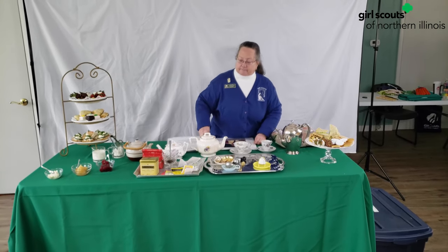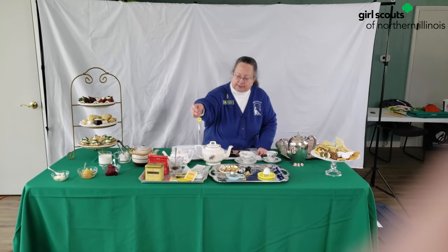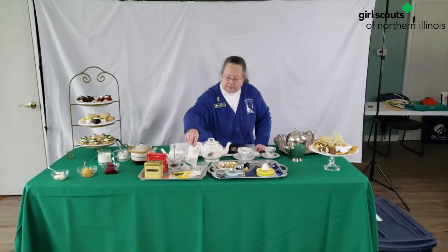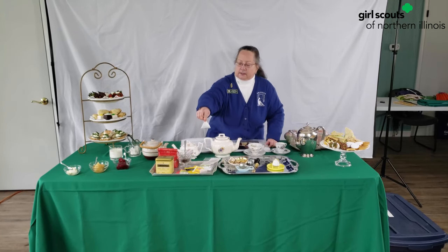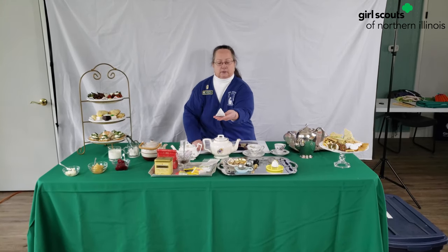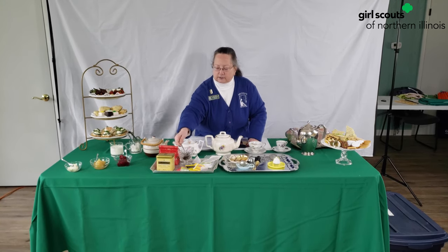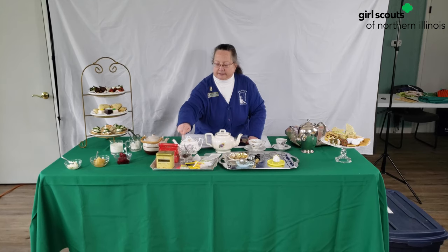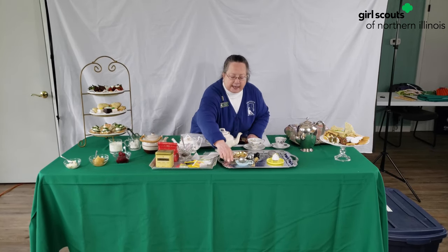Now on to the tea. You're familiar with tea bags like Lipton. Some of them are in squares, this one is in a pyramid shape. There are many varieties of tea. You can see just these dry leaves.